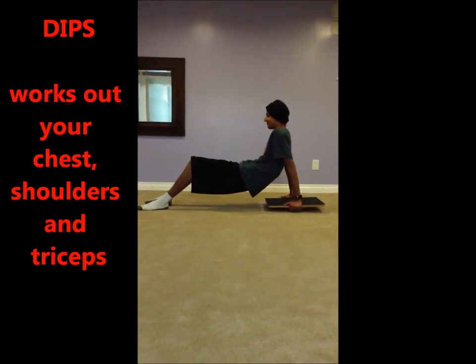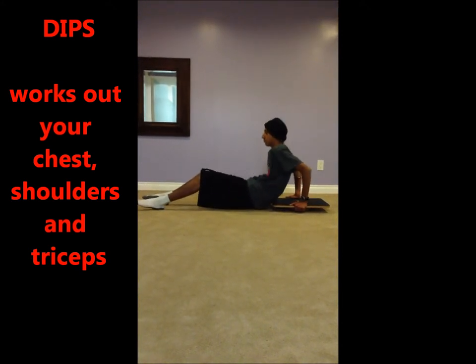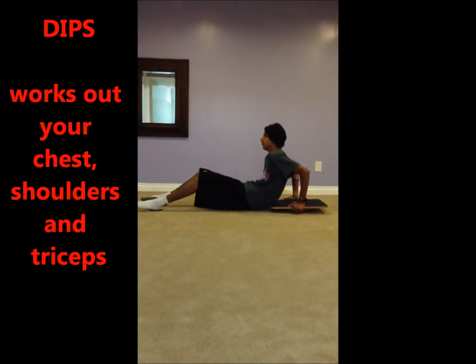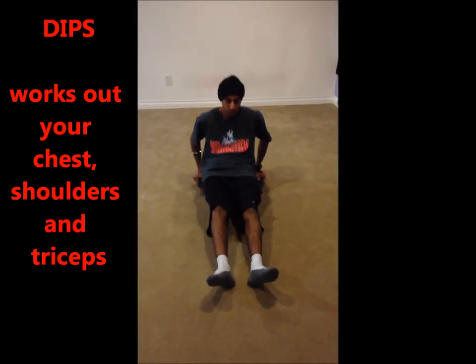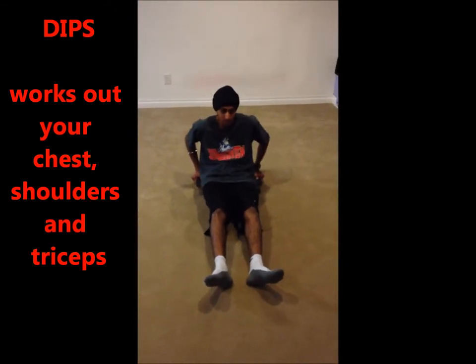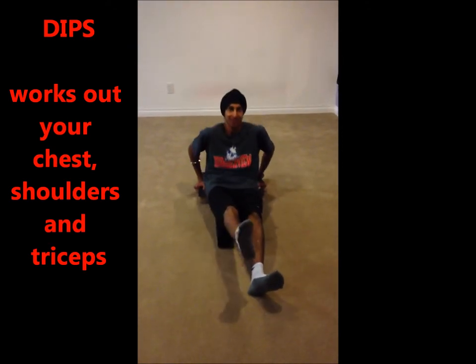To make this workout harder, extend your legs out. The muscles this workout targets are the chest, front shoulder, and triceps. To challenge yourself even more, do the dips with one leg up. After 8 to 12 reps, switch legs.